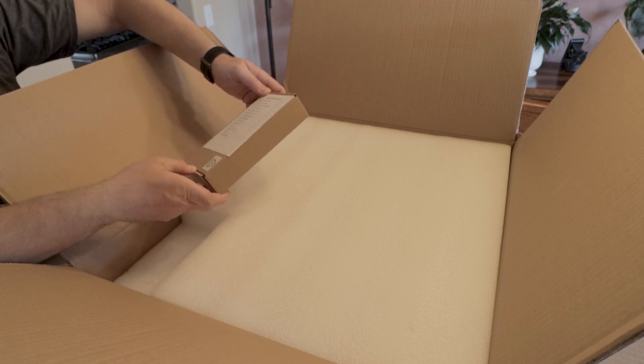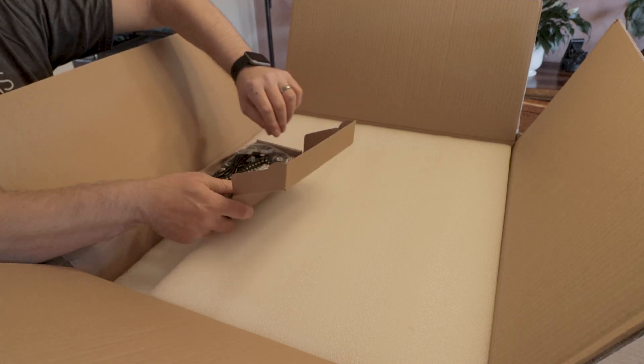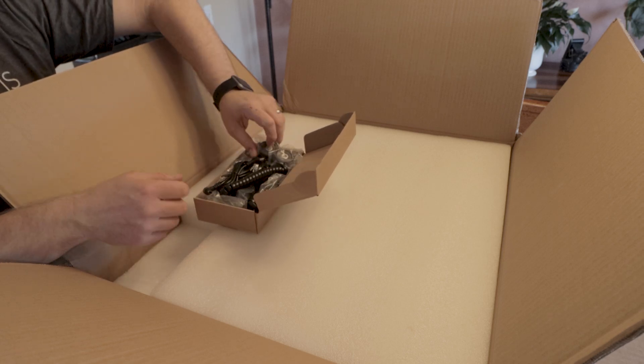So here's a packing list and a box with what looks like the adapter — actually it's not the adapter. It's all the cables and the screws for mounting.